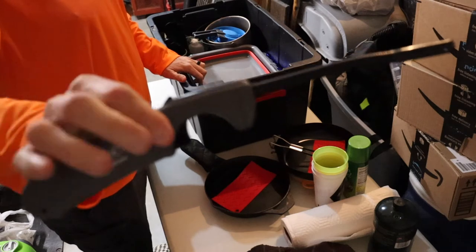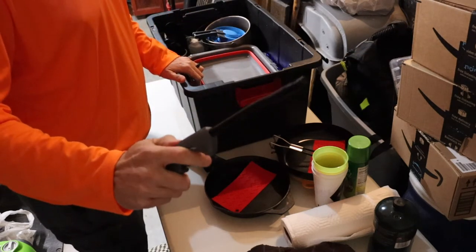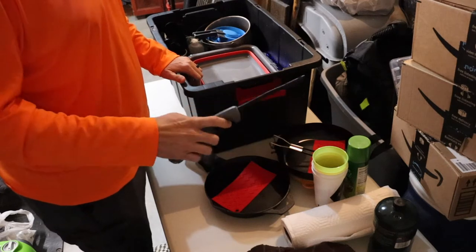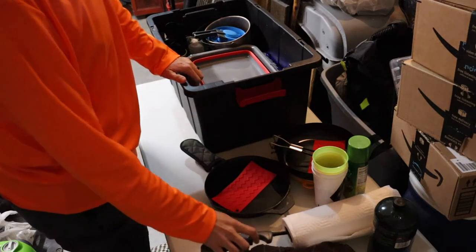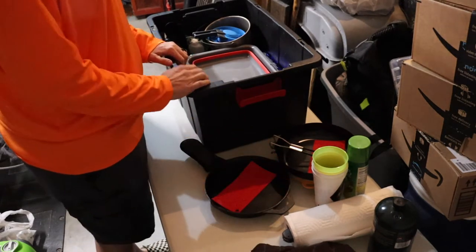Always, always, always keep a lighter in there. Usually keep matches in there too. I was going to say — don't tell me it doesn't work, I just used it. Always keep those in there. You can kind of shove it in your paper towel holder if you want to.